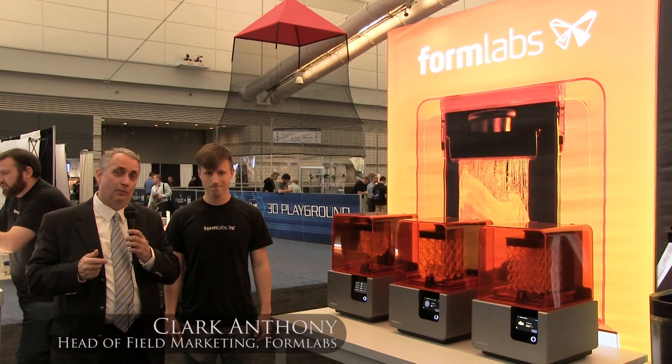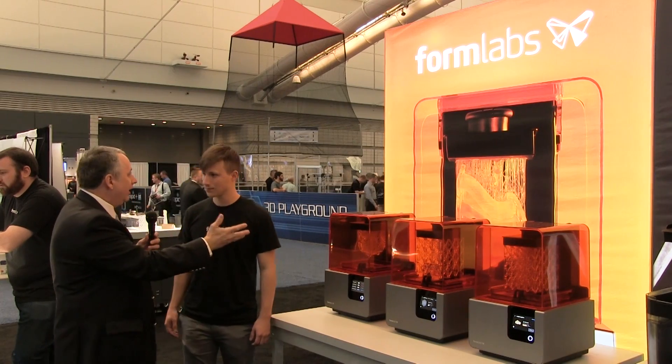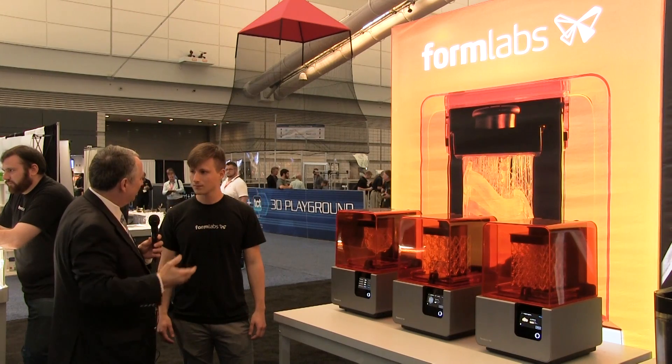I'm with Clark Anthony, he's in field marketing for Formlabs. Clark, I understand that Formlabs is a well-known SLA machinery supplier, but there's more to this than just yanking a part out of the machine and going.